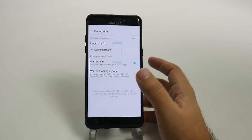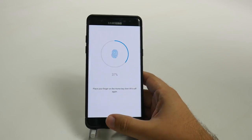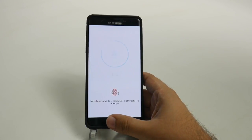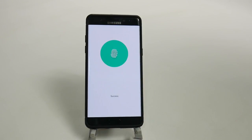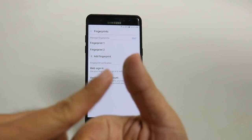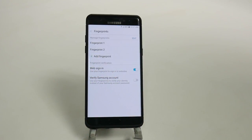Now I'll add another fingerprint, and again I'm doing the bottom half of my thumb. This is how I recommend you guys do your fingerprints with this device. You can do up to four, and basically what I typically do is just the top half and bottom half of my thumb, and the top half and bottom half of the other thumb — and those are all my fingerprints.